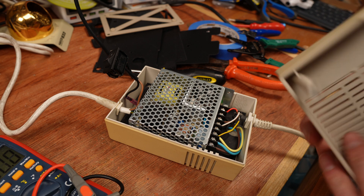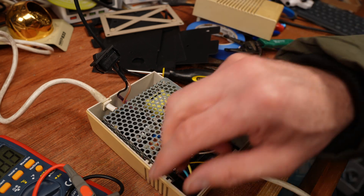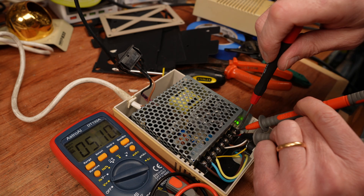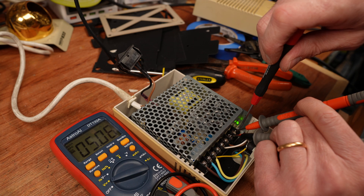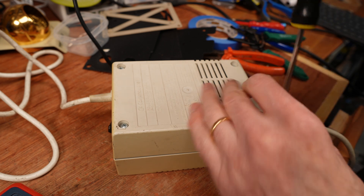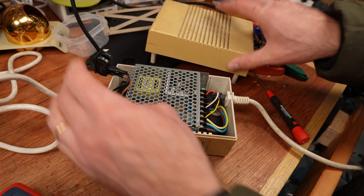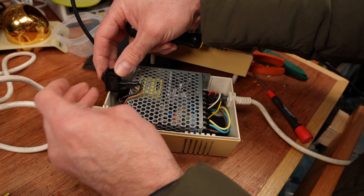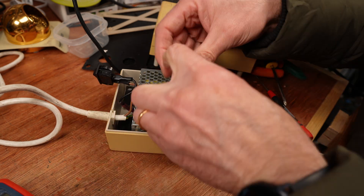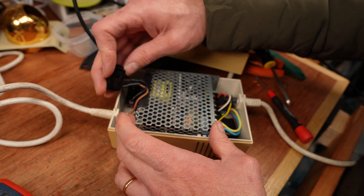The last thing I want to do before closing this up is adjust the 5 volts. I'll do this on camera without a load, but it's better to do this with a computer connected to get the best result. Just over 5 volts should get me pretty close and now I can put it together. But wait — something is niggling at my brain. Let's open it up again and check. I've put the switch in the right way up and the connectors are pressing against the metal case, so I'm putting a few layers of insulation here to protect it against mishaps.